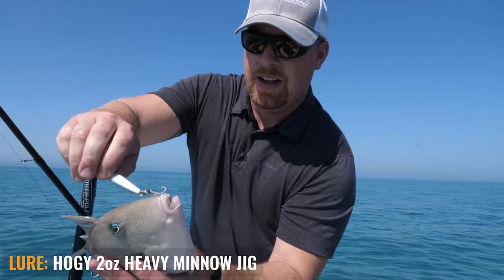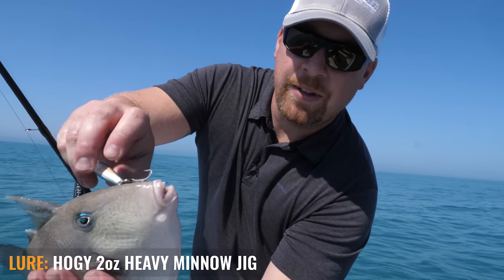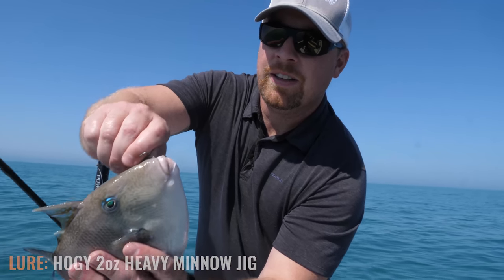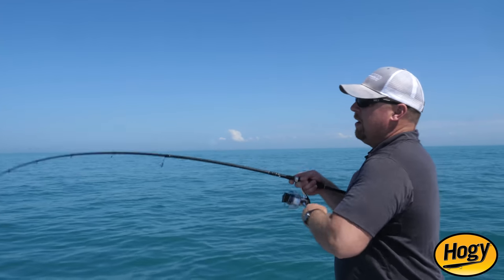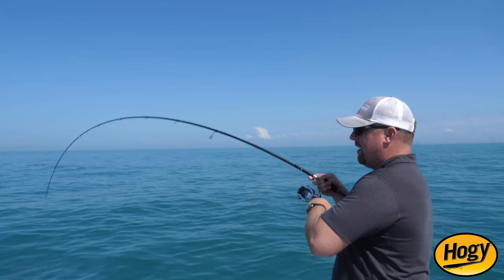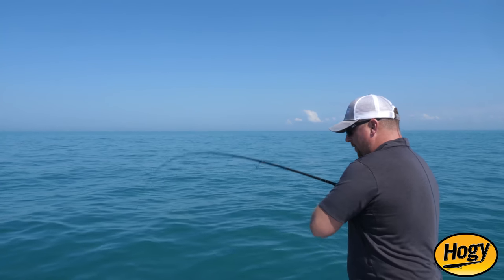We're letting everything go today. A lot of times when you get vertical under the boat you don't want to fish it for too long, but you may have fish that are following it in, and you can pick up a bite before you go out for your next cast.